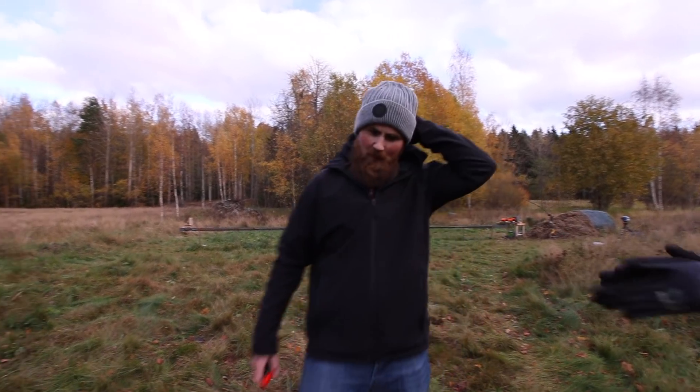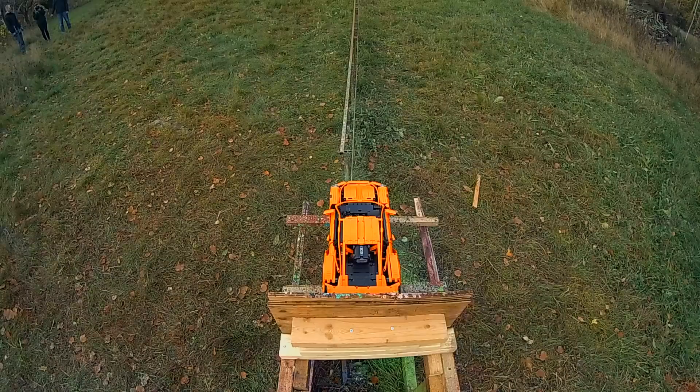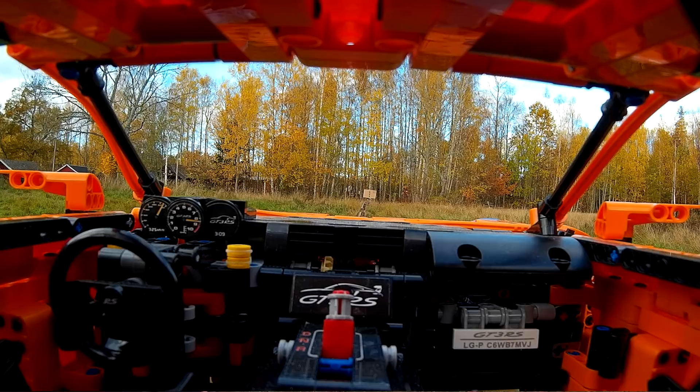Okay, let's recreate some Mythbusters! Make some science! Let's do it! This is Recreating Mythbusters Vanishing Car with a Lego car!